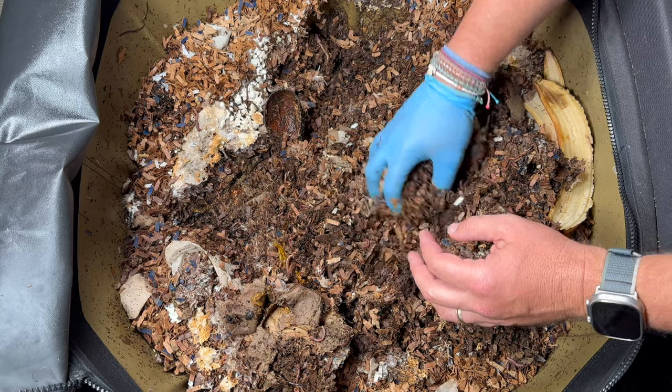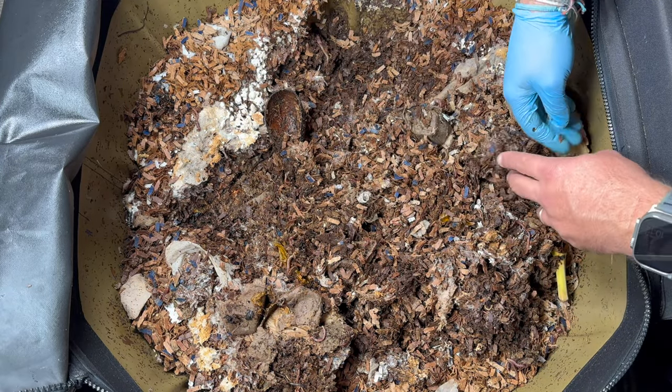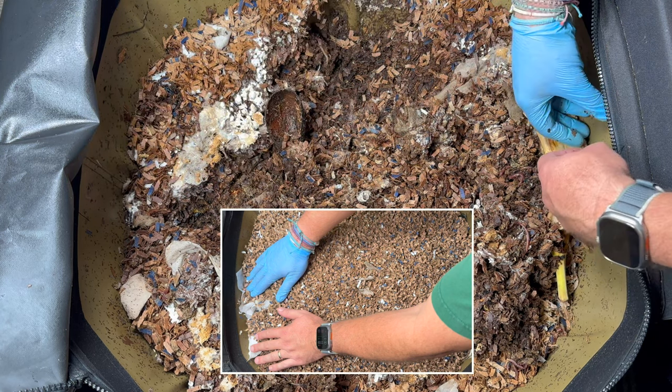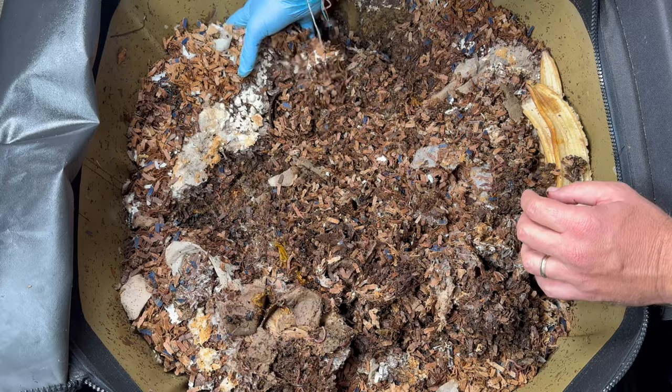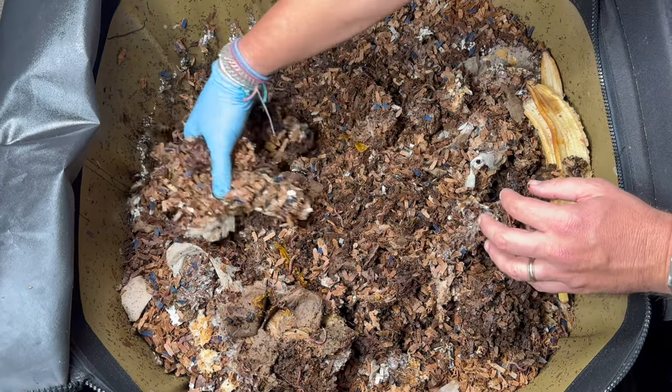Another thing I want to show you was the level. We were almost up to the black parts here, and it went down probably two inches. So things settled and the worms probably ate some stuff and made it smaller. Let's keep going and see if we see any leftovers.